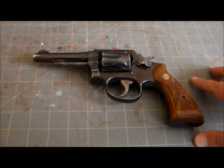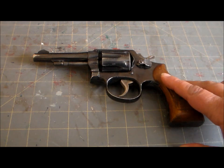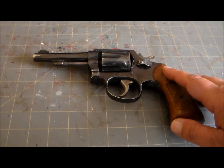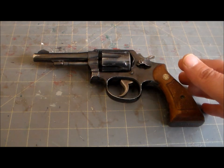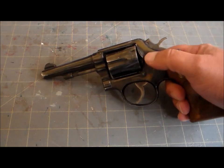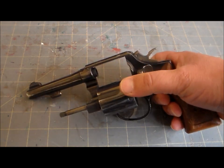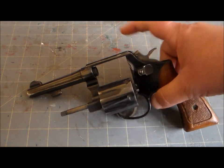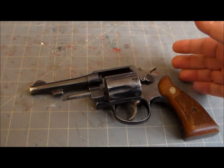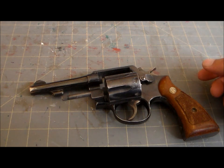Hey gang, welcome to my channel. I'm ThePony314, and this here is a real classic — the most commercially successful handgun of the 20th century. This is a Smith & Wesson Model 10, previously known as the Military and Police, and before that known as the Hand Ejector. The basics: this is a six-shot double/single action revolver built on Smith & Wesson's K-frame. It has fixed sights, chambered in .38 Special, with barrel lengths running from two to six inches, but four inches like this is the most common.